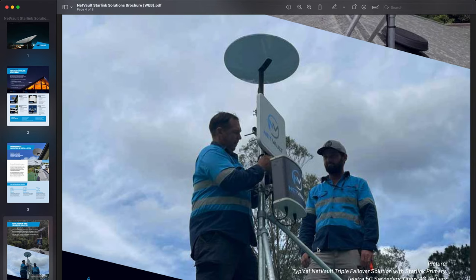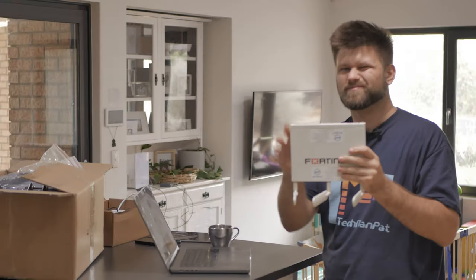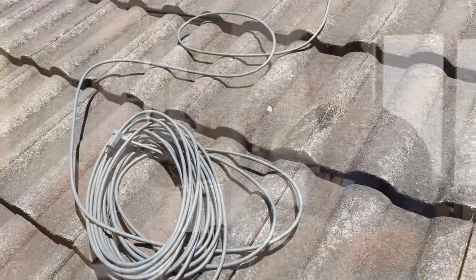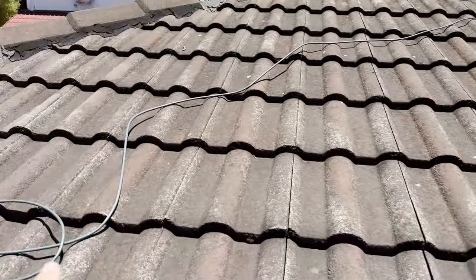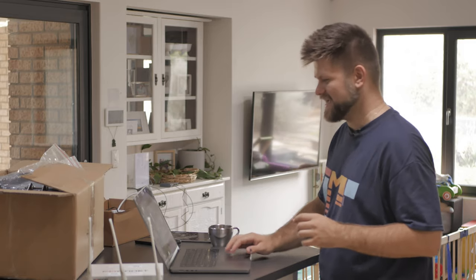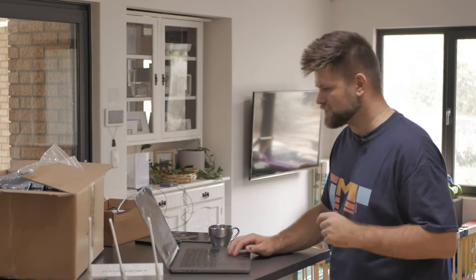You've got the Starlink dish at the top, then the Netvault 4G antenna, and then the Fortinet modem/router down here which controls the whole system. Unfortunately because it's not being done by a professional — it's being done by me — I've set up a very janky setup. The Starlink dish is on the roof and the antenna is going to be set up on a post. I've received documentation on where to point the antenna, so we'll see if an idiot like me can set up a business-grade system at home.